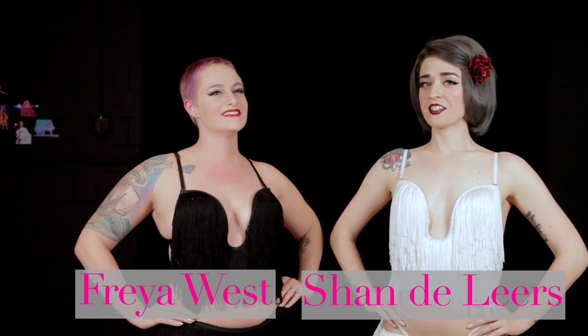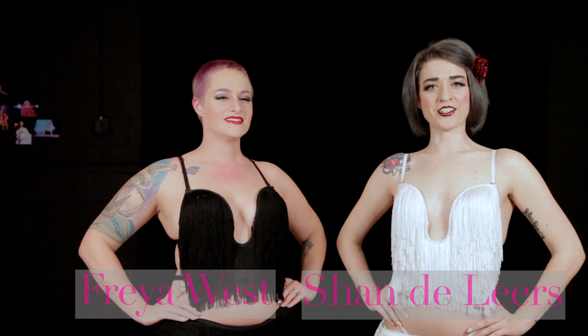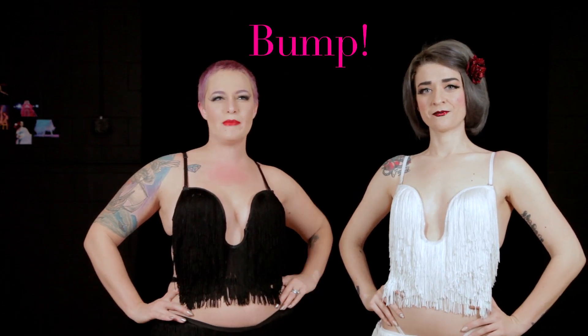Hi, I'm Freya West. And I'm Chandeliers. And we are the Delinquent Debutantes, Nashville's only burlesque finishing school. Today we're going to teach you how to bump.